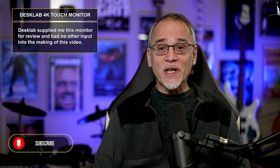Let's look at DeskLab's Ultralight Portable 4K Touchscreen Monitor. I've included time markers in the video description below in case you want to skip around or re-watch the video later. All opinions in this video are my own. As always, you should make your own decisions when it comes to buying gear you need. Let's see what you get.